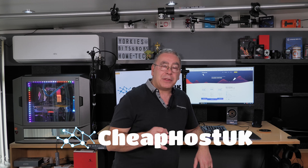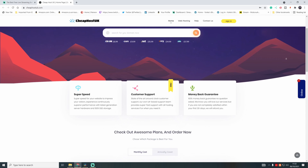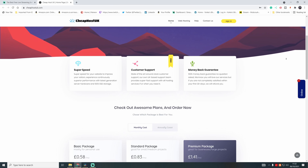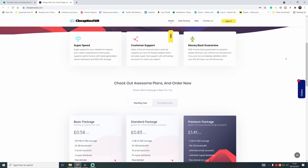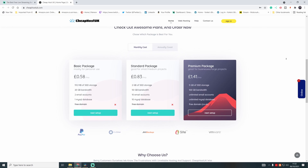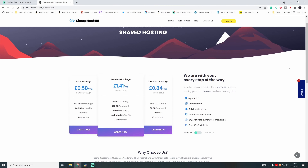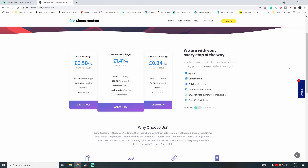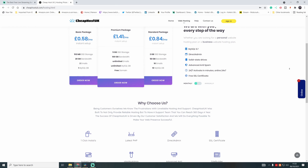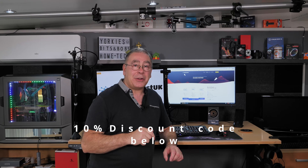This video is sponsored by Cheap Host UK. Whether you're an individual or a company, they have a package for you. Say goodbye to unreliable hosting — Cheap Host UK was built to provide reliable hosting with support available every day of the year. Their basic plan starts from as little as 58p per month or £6.99 a year. There's also a premium package at £1.41 a month or £16.99 a year, which comes with a free .co.uk domain, instant setup, one-click install for over 200 applications like WordPress, SSL certificates, and PayPal payment. Check the link in the description to save a further 10% on your first order.